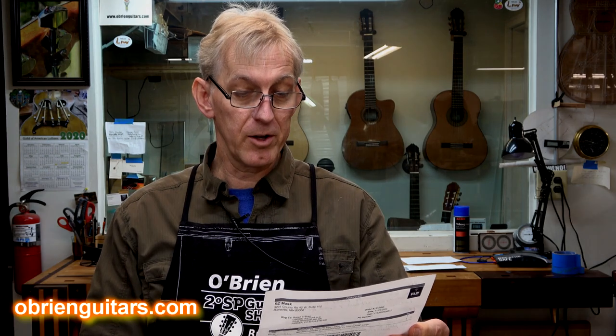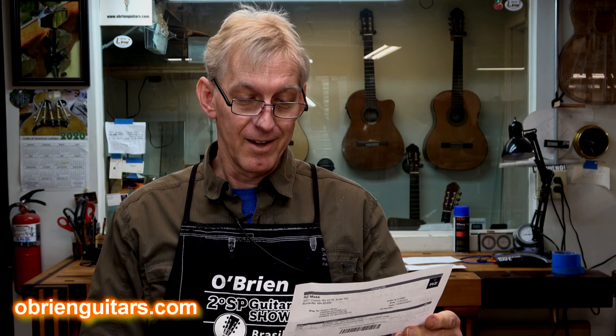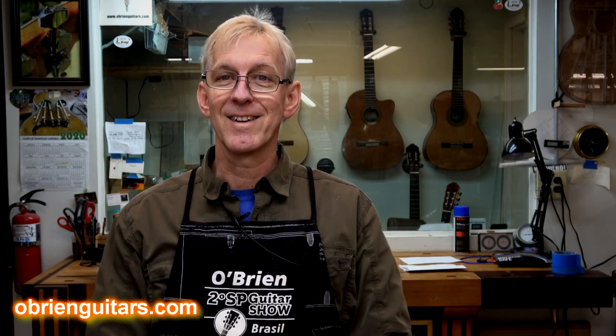Robert, I want to use CA glue to repair a crack in my guitar finish, but I'm worried about getting it on other parts of the guitar. That's a good worry to have, because sometimes it does happen. Do you have any suggestions, Dale in Florida? Yes, Dale, if you're not careful, your crack repair winds up turning into a finish repair, and you don't want to do that.